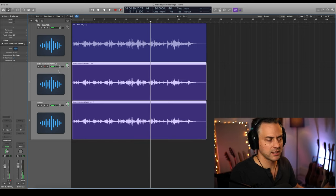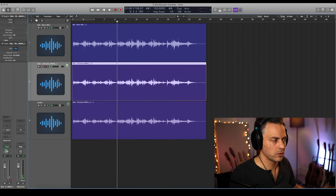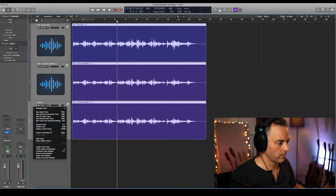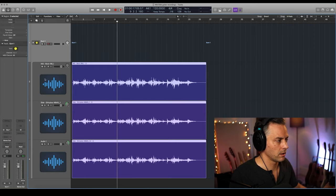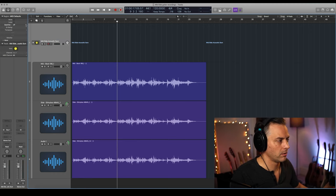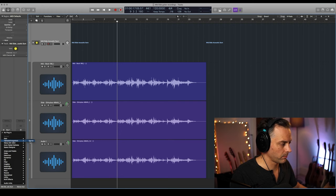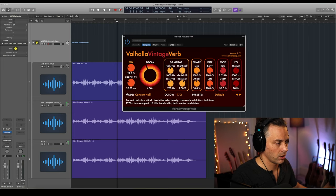The great thing about that is we can blend in as much or as little as we like. The easiest way to do any further processing is to either send them to a bus, or in Logic I like to use the Track Stack. We'll call this 'mid-side acoustic sum' — now we can just put any plugins we like on this track.